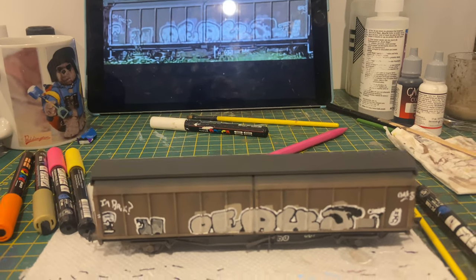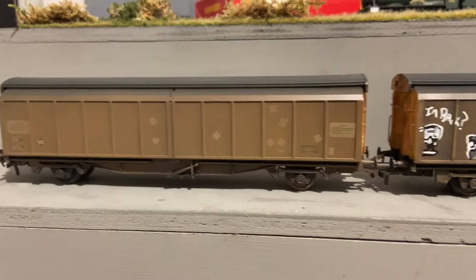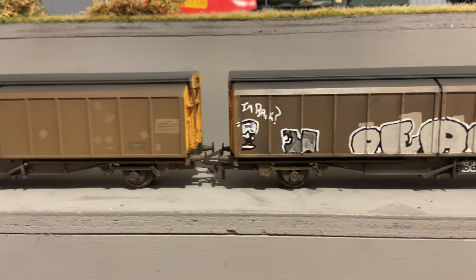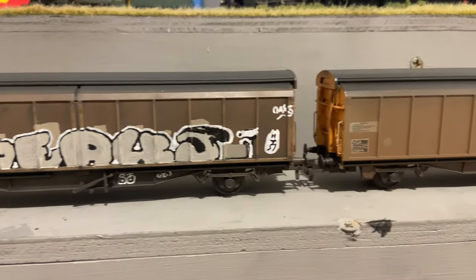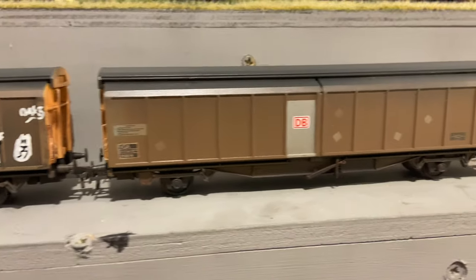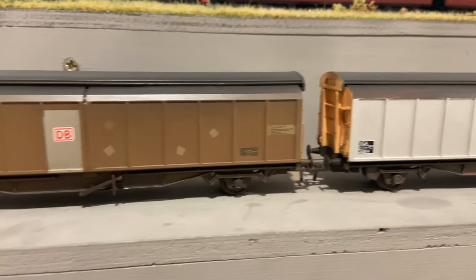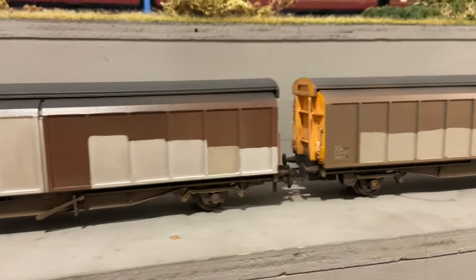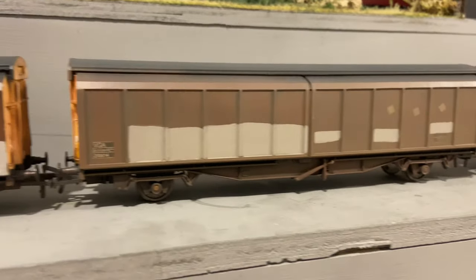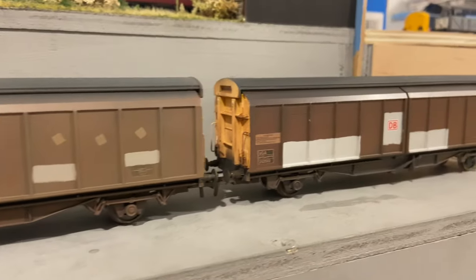And that was that - six weathered vans that have taken me some time, but I'm particularly pleased with how they turned out. Certainly a train to be proud of. If you've liked this video then please click the like button, if you want to see more then click the subscribe button, and hopefully I'll see you again next time. Thanks for watching.